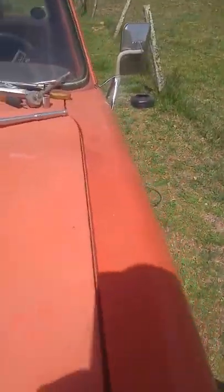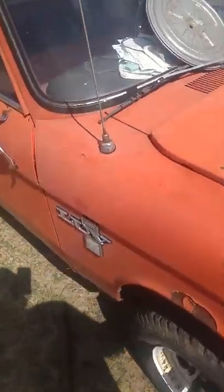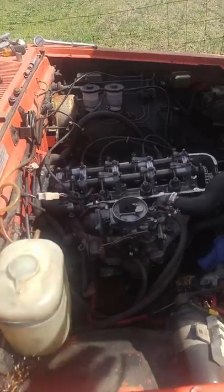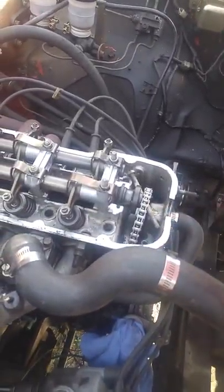They didn't do it correctly. I took it to a shop here in Georgia, Polk County, and I took it to a shop down there for them to put my timing chain on, which you can see right here.